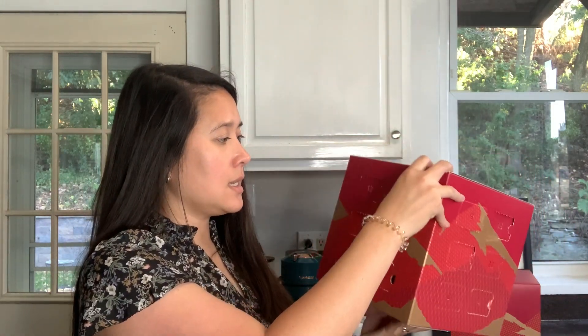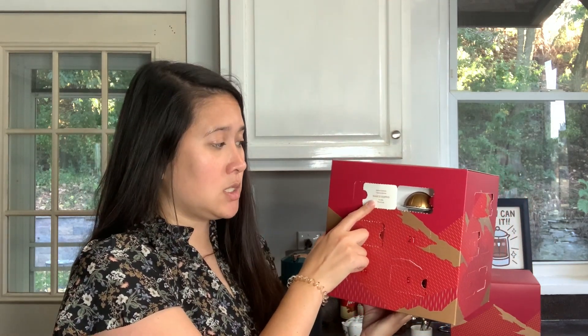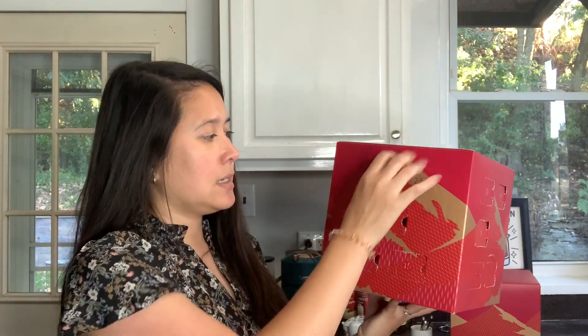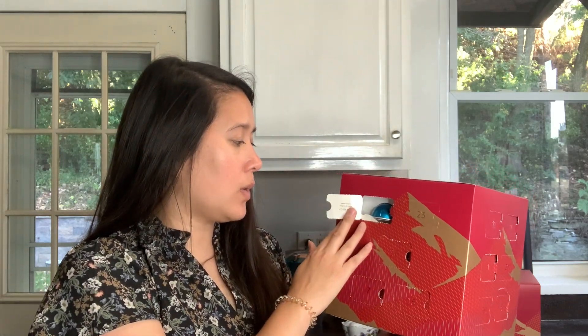Day 17 is the Bianco Dopio - Barista Creations double espresso in a 2.7 fluid ounce size. Day 19 is the Costa Rica Grand Lungo size - I really like this one. It's just super great with just milk or some sugar as well. 5.7 fluid ounces.